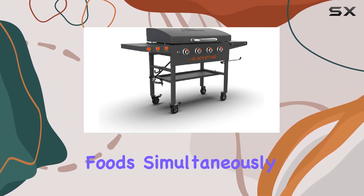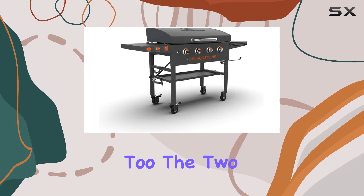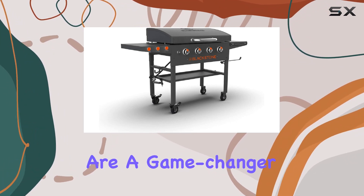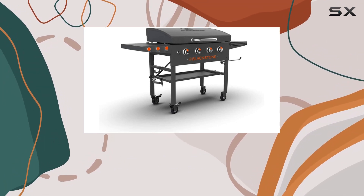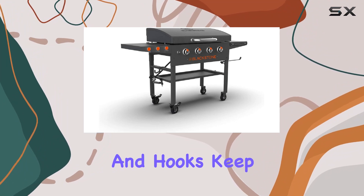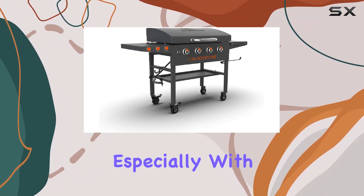But it's not just about cooking — it's about convenience too. The two prep shelves on either side are a game changer; use them for your spices, condiments, or as extra prep space while you're grilling. The towel bar and hooks keep your cooking tools within arm's reach.